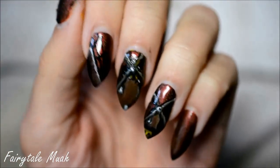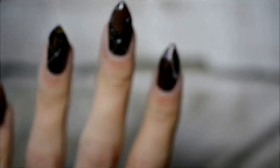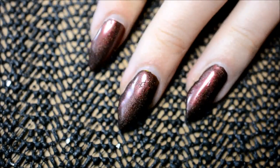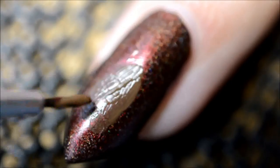Hello! For this week's nail art I really felt like challenging myself with painting, so I decided to do old-fashioned nails. For the background I used Briar Wood by A England, and for the painting I used a lot of acrylic paint as you can see here.